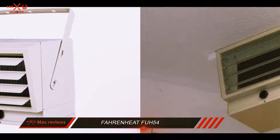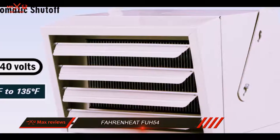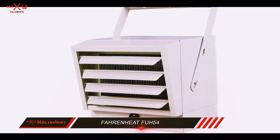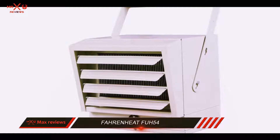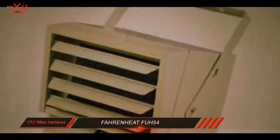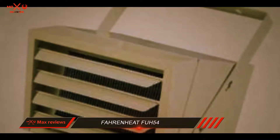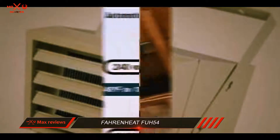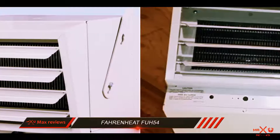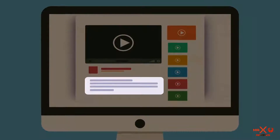The major downside of this unit is the internal thermostat. The thermostat does not always function as well or as long as you would like. This can cause the area you are trying to heat to become sweltering hot, or it can cause the room not to warm to temperature. Since the unit itself works well, you can always have an external thermostat wired to the device. If unsure how to do this, an electrician is the safest way to install the thermostat. Check out the description for more information and the latest price.